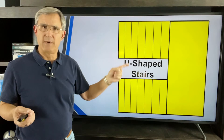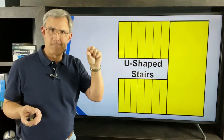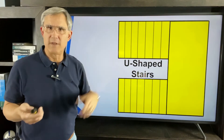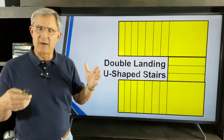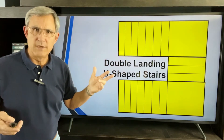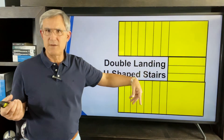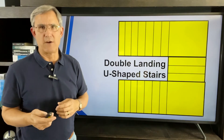Then there's the U-shaped stair. The distance between the two sets of risers can be right next to each other or a foot or two apart with a nice large landing. You go up one flight, do a U-turn, and go up the other way. There's also a double-L U-shaped stair — a little more work for a framer — where you go up, hit a landing, go a few more risers, hit another landing, turn, and go up again.